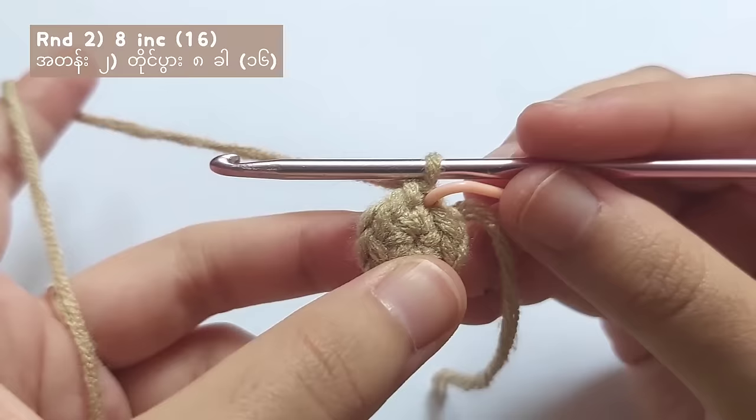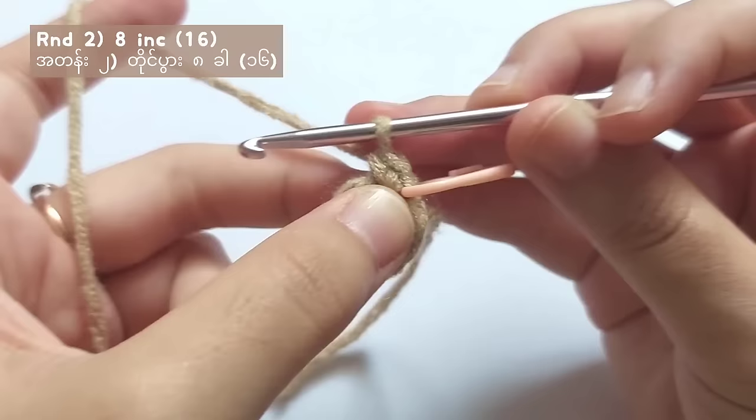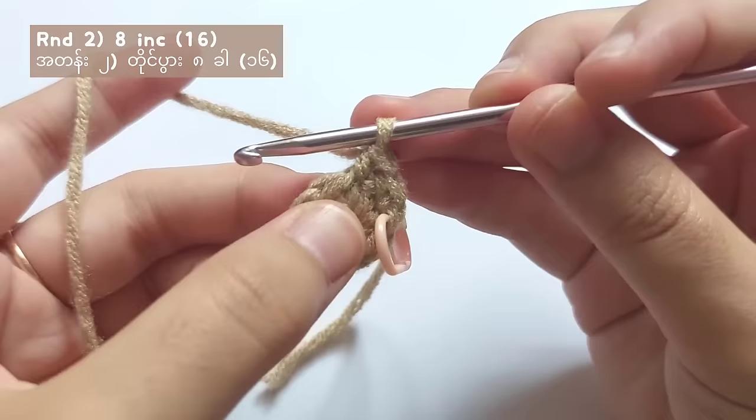To make an increase stitch, you will have to make two single crochets in each stitch. So like this, make two single crochets in one stitch and also in the next stitch make two single crochets and it will become an increase stitch.